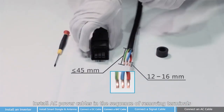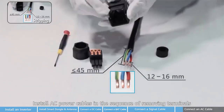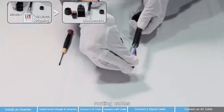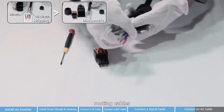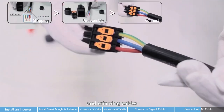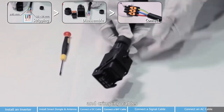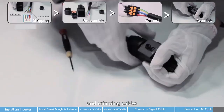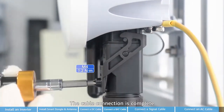Install AC cables in the sequence of removing terminals, routing cables, and crimping cables. Install the AC terminal on the inverter. The cable connection is complete.